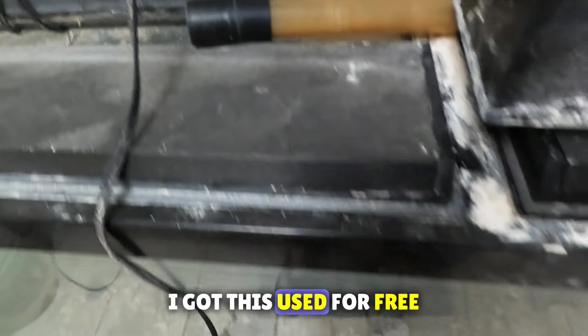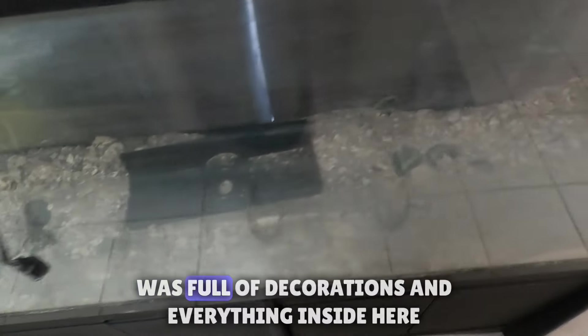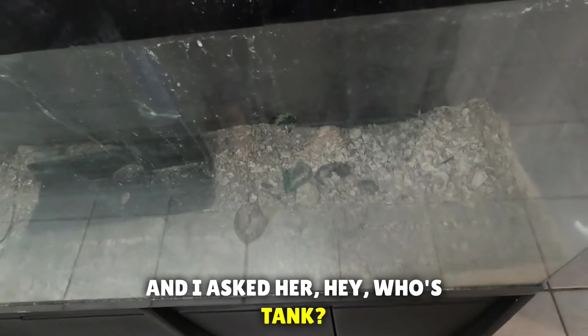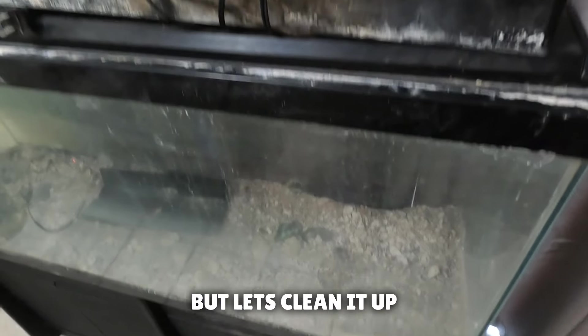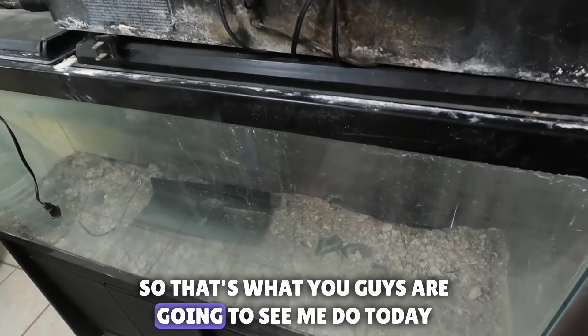I got this used for free — one of my customers had it in their house, it was full of decorations and everything inside. I asked her if I could have the tank and she said yes of course. I think this is a 55 gallon, it could be 75, I'm not sure.